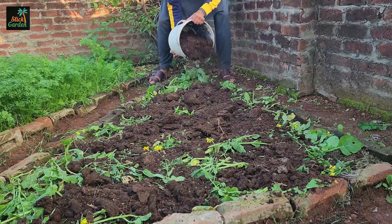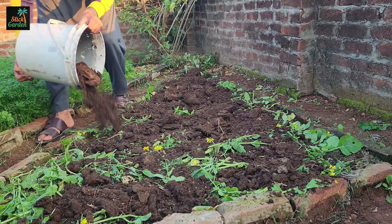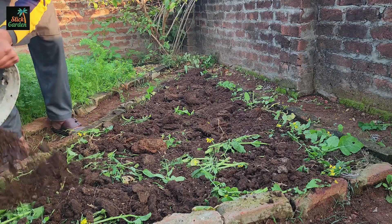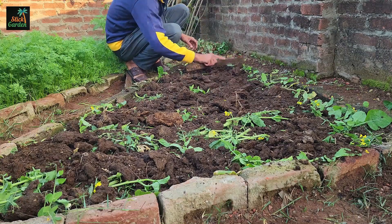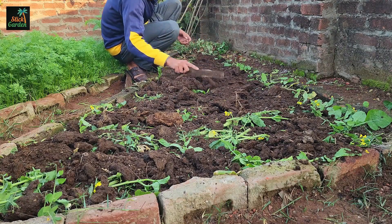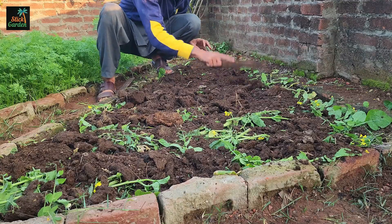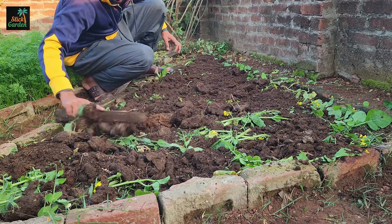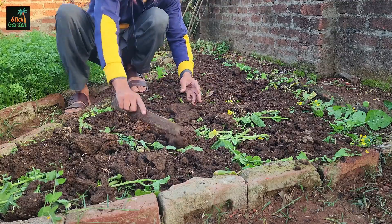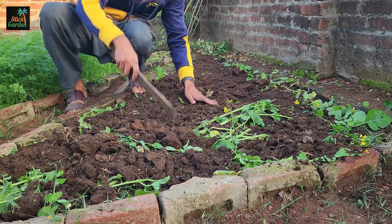Now, we will wait for 10 to 14 days. In this time, the plants will decompose and the nutrients will go back into the soil. The compost will mix with the cover crop naturally, making the bed soft and full of life. Many small creatures in the soil will help to break everything down, and the soil will become very rich and ready for planting. This way, we do not have to use any chemical fertilizers — everything happens naturally, and the soil stays strong for many years.